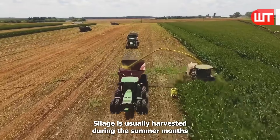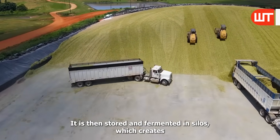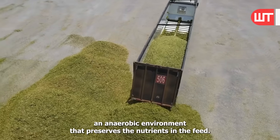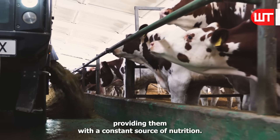Silage is usually harvested during the summer months, when grass and other crops are abundant. It is then stored and fermented in silos, which creates an anaerobic environment that preserves the nutrients in the feed. The silage is then fed to the cows throughout the year, providing them with a constant source of nutrition.